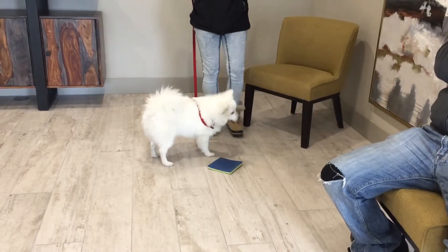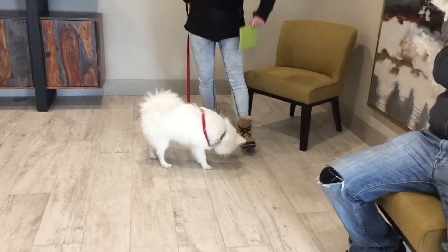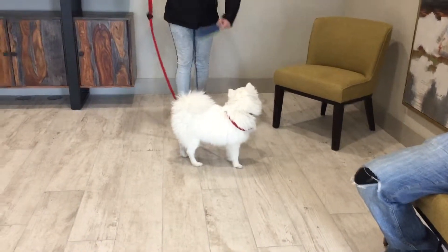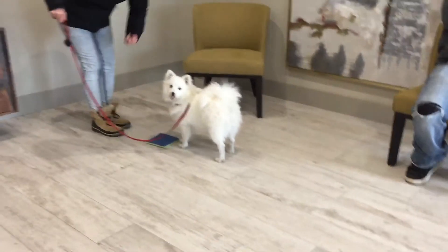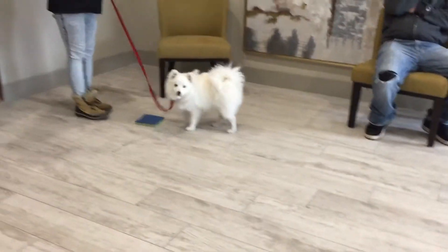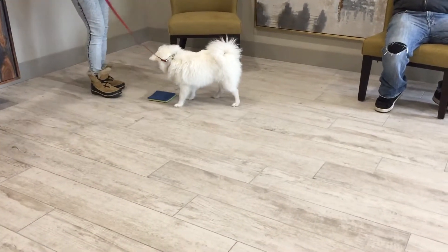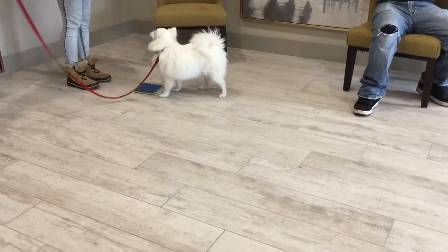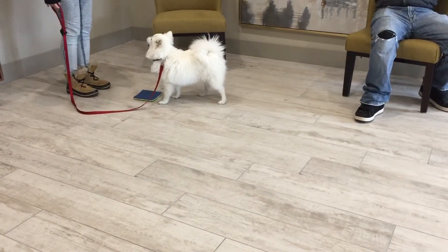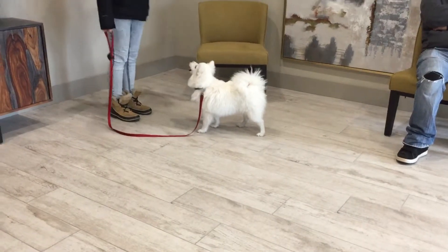I'm going to get you to pick the target up and try to have the target between you and him. Perfect, try picking it up. Oh perfect, quick — yes. Don't worry about pulling the leash up, get your hand down normal. Okay, yep, perfect, nice choice.